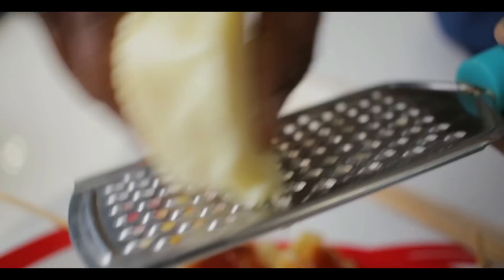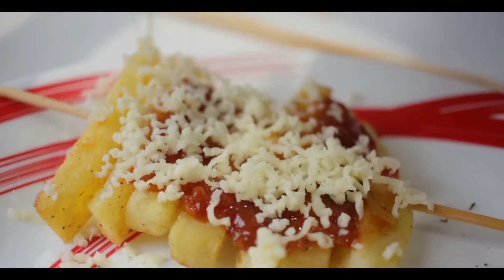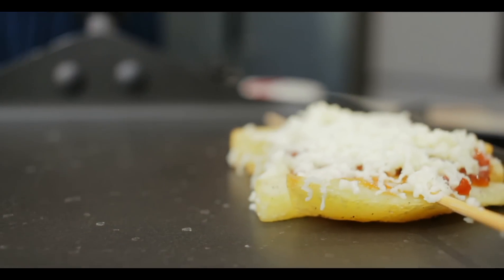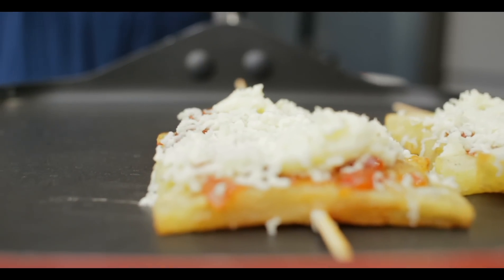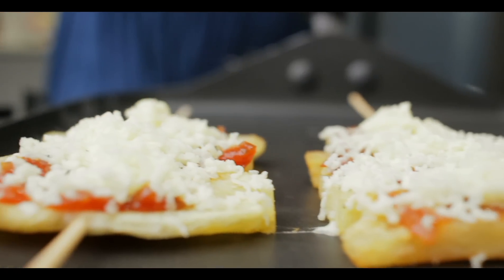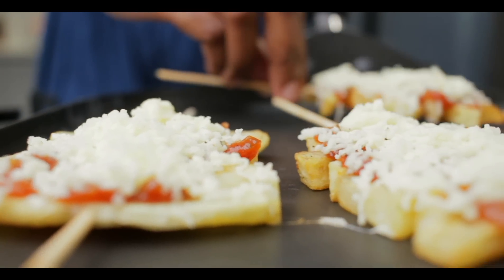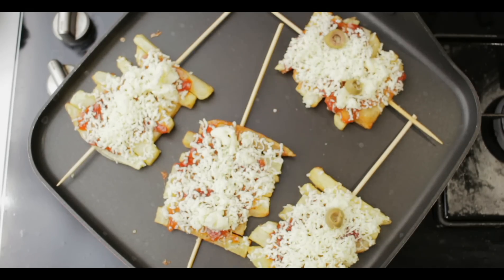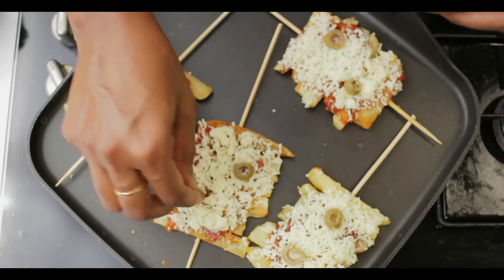And now the best part is that I am going to grate some mozzarella cheese on top of it. You can add any toppings of your wish. And now on a tawa, I am going to place all the skewers and let it cook for around 3 to 4 minutes on medium flame. I have not added oil — I am just going to keep it like that so that the base of the french fries will become very crispy and also the cheese will melt perfectly. And now on top of this, I am going to place some sliced olives. If you have any other toppings like paneer or jalapenos or any favorite topping of yours, you can add them — feel free.